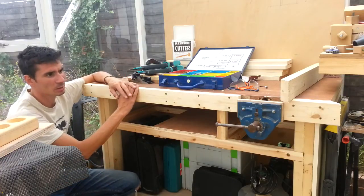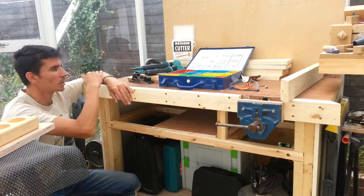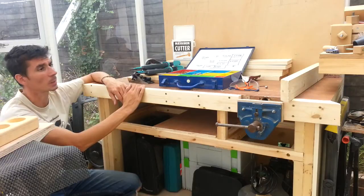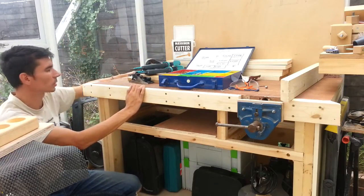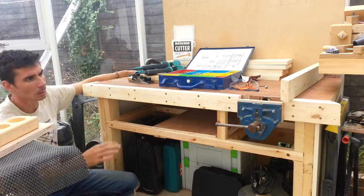It'll cover up the edge of the door and just make it look a little bit nicer as well hopefully. I've got the sides to do and I'm actually going to leave the back for the time being, because it needs to be able to get to this wall, so there's no point in dressing it up at the moment.